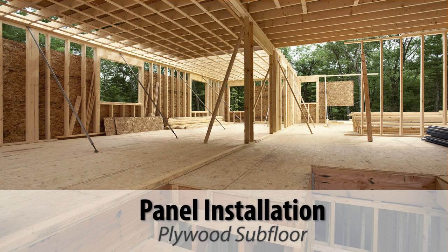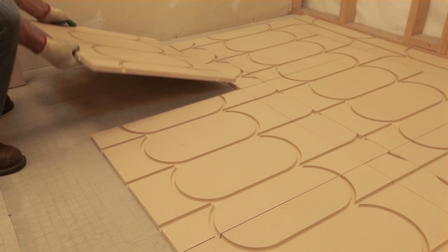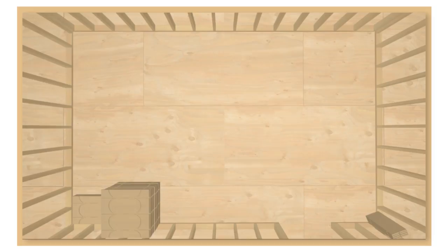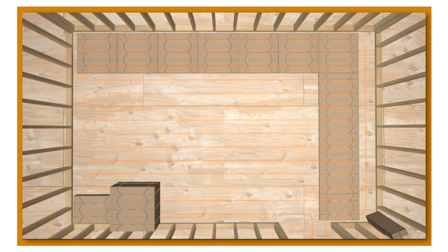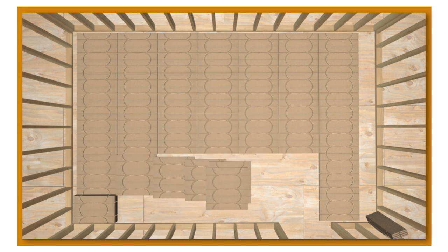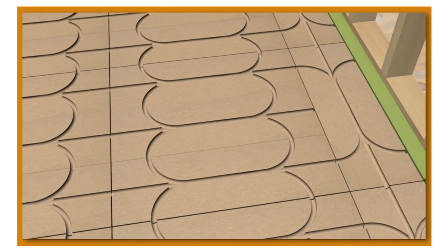This video provides an overview of several installation methods, starting with the most common method of installation over a plywood subfloor. Start by placing boards that do not require cuts into position on the floor. This is where having a loop layout drawing will save you a tremendous amount of time. For installations without a layout diagram, start by placing full size panels along the wall furthest from the room entrance or manifold. Ensure the layout provides a correct number of channels to accommodate supply and return paths. Continue adding full size panels, then cut boards as necessary to finish the layout.